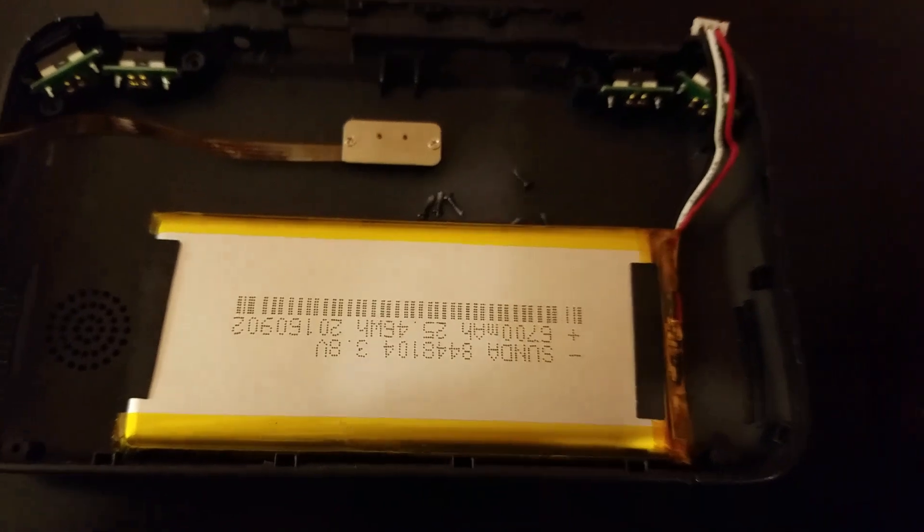So we got the bottom case off, and you can see it right here — I put the screws in the shell. The battery is really beefy.